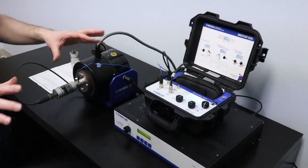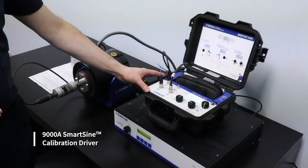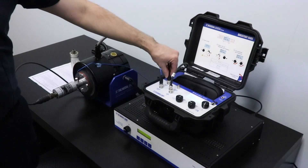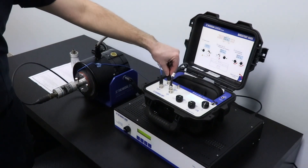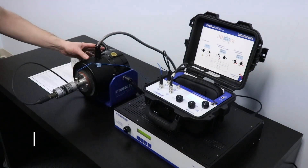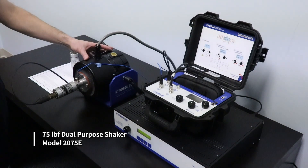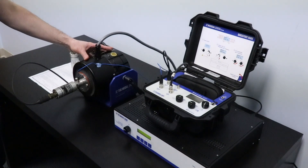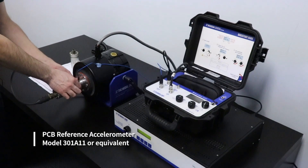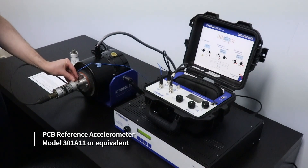To explain the setup a little bit: we have a 9000A, which is a smart sine calibration driver, and what that does is generate a sine wave vibration signal to the shaker. That gets amplified by the amplifier and goes to a general purpose shaker — we are using the 2075E shaker. The shaker vibrates at a given amplitude which is monitored by the reference accelerometer.